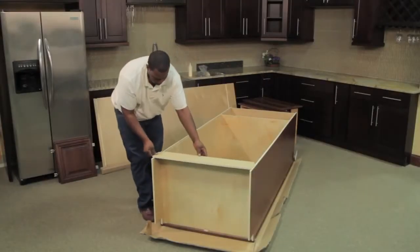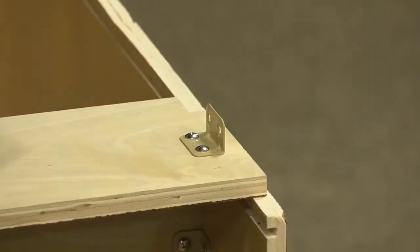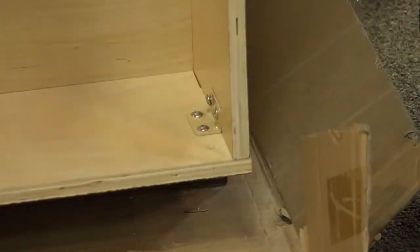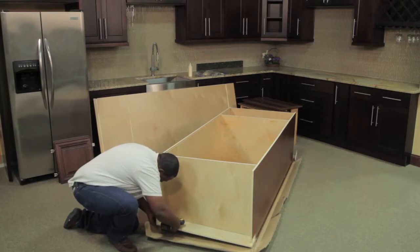To install the toe kick, mount the clips onto it. Then fasten it to the sides with the clips. If you are using a brad nailer, install the toe kick from the front by inserting brads.